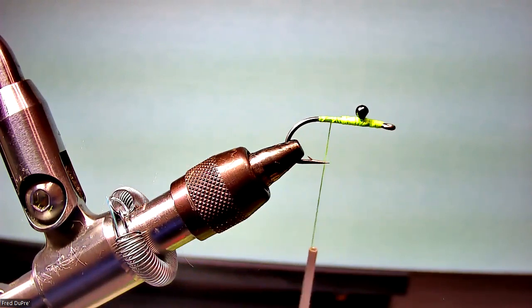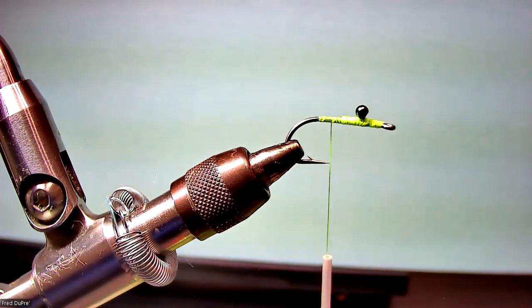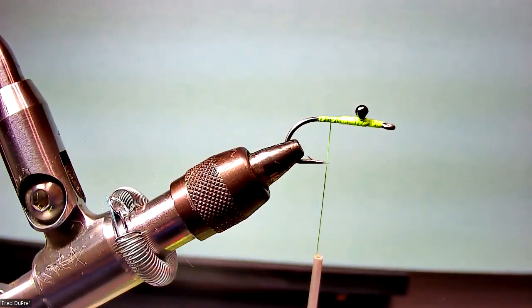So if you throw a Crazy Charlie or a Clouser Minnow or anything else out there, it generally falls down into the grass, and when you start to retrieve, you'll start pulling grass back with you. As we all know, fish are not going to attack a fly that's dragging a whole bunch of grass. This fly, due to the construction and design of it, is almost neutrally buoyant — it rides about two to three inches below the surface. And when you fish it and jerk it, it actually goes back and forth like this, which turns the fish on.